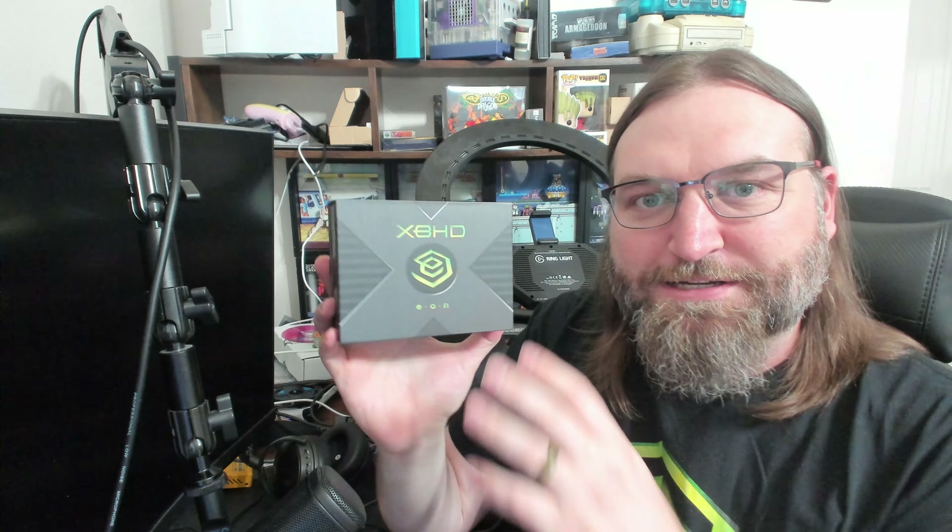So that is my take on the Eon XBHD HD adapter for the original Xbox. Great device, does everything it says it's going to do. Kind of missed that digital audio thing on 1.0 version Xbox, but it probably works on the other revisions to be honest. But that price point really holds it back from being a mainstream option when so many great adapters exist for the original Xbox. That said, if you have more money than you know what to do with, this really isn't going to disappoint you much unless you have a 1.0 and want surround sound.